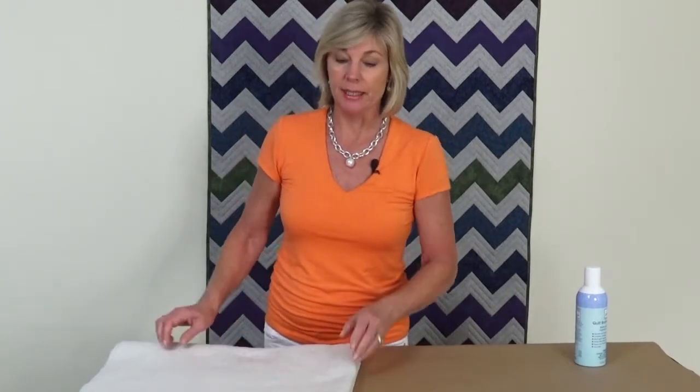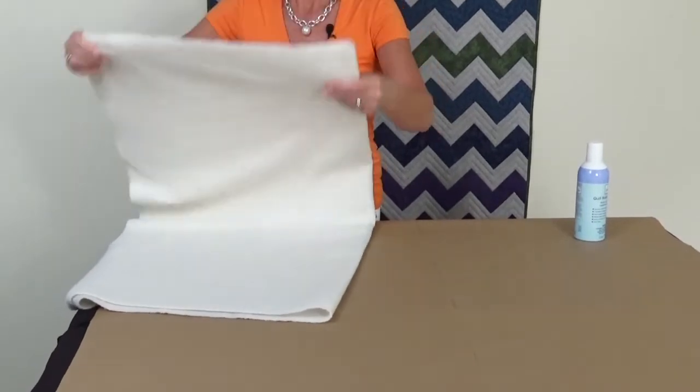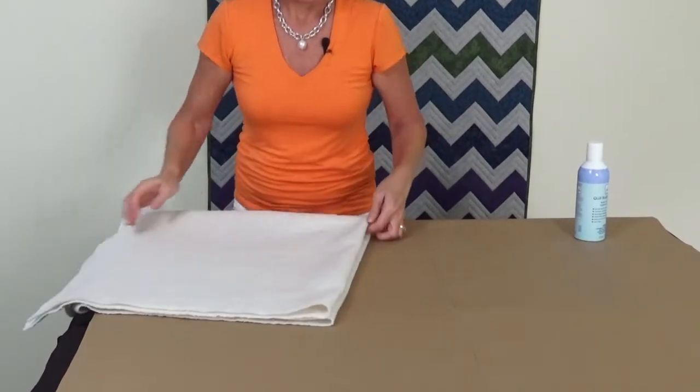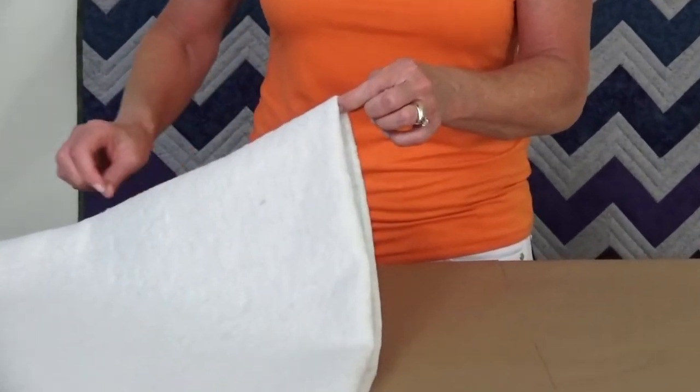Next, you're going to take your batting and find the center of your batting. What we did is we just took our batting and folded it in half the long way, then folded it in half again the short way. This corner right here is the center. You're going to mark in both directions from the center of the quilt on both sides. You can see we have a little X in the center — that is marking the crosshairs so we know exactly where the center of the quilt is, and we have it also marked on the other side.